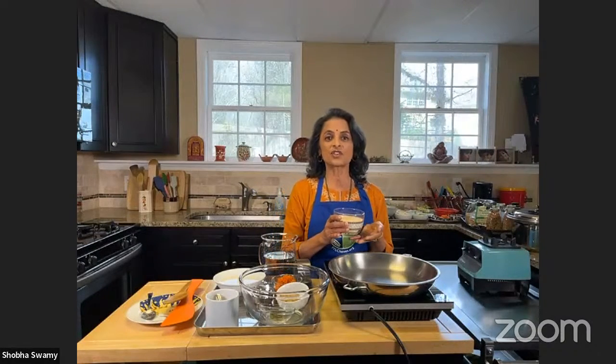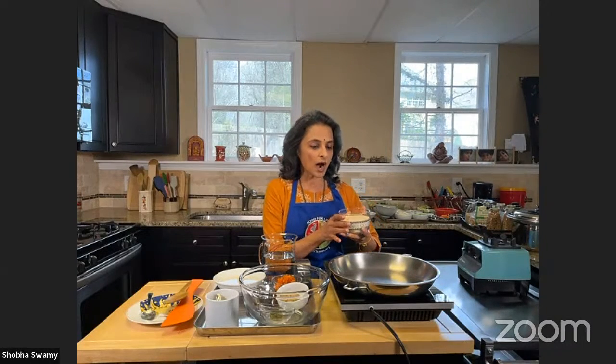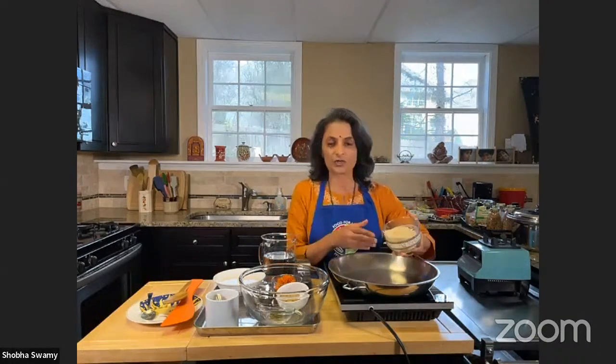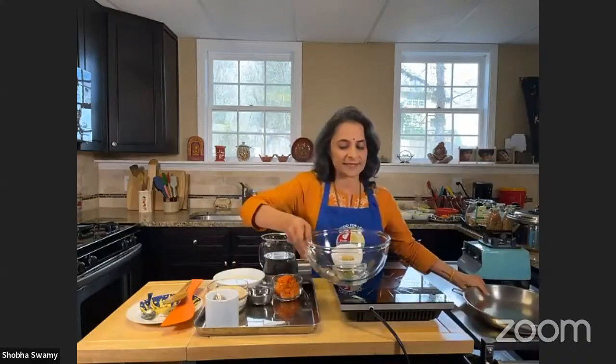This is traditionally a South Indian meal from Karnataka, a state in India — the southern state where Bangalore is the capital and the IT capital as well. This is called Rava Idli, traditionally made out of cream of wheat, but today we're going to make a gluten-free version made out of millets. Millets are seeds from grass. I've taken one cup of millets, roasted them, and then powdered them to the consistency of cream of wheat.